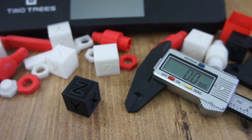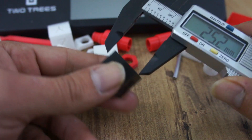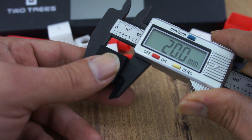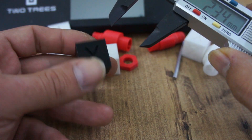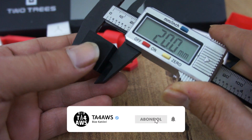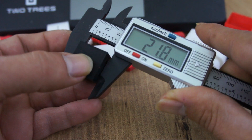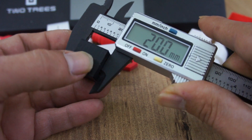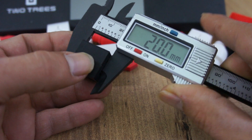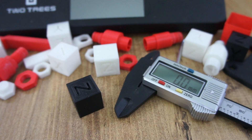Ayarlarımızı yaptıktan sonra tekrar 20 mm kübümüzü bastık, şimdi ölçelim. X eksenimiz 20 mm. Y eksenimiz 20 mm. Z eksenimiz de 20 mm. Ayarlarımız doğruymuş; makinemizin kalibrasyonu tamamlandı.